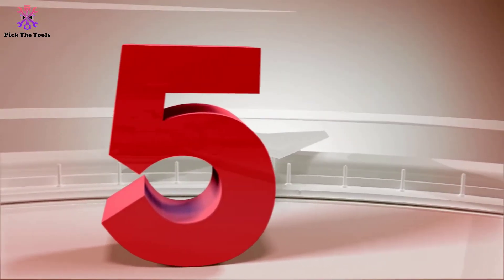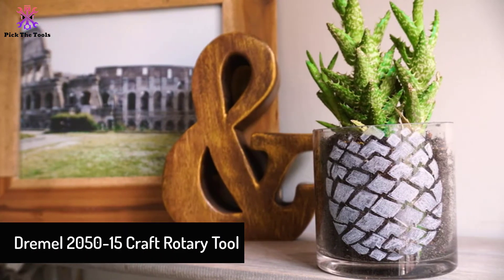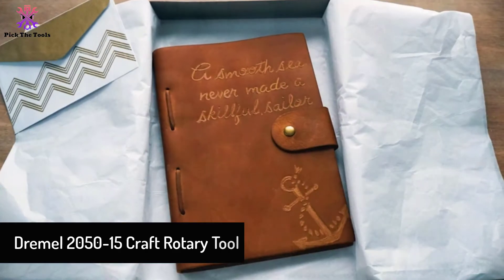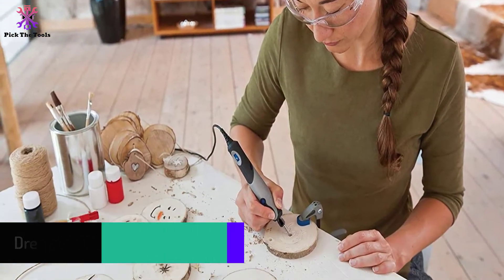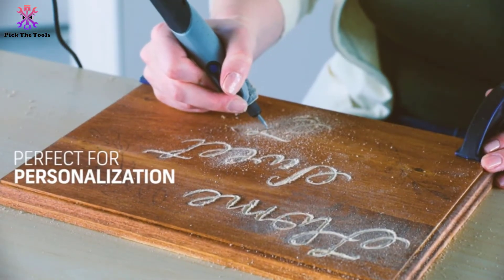Starting at number 5, we have the Dremel 2050-15 Kraft Rotary Tool. This multi-purpose Dremel tool is excellent for lightweight and slim-sized craftwork like leather burnishing, jewelry making, woodworking, glass etching, polishing, and many more.